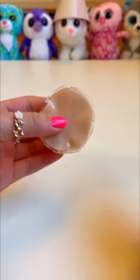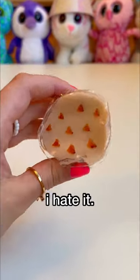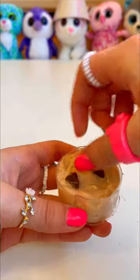For the chocolate chips, I'm going to draw them on with this marker. Even though this looks so cute, I hate it. So instead, I'm putting real chocolate chips inside, which I'm cutting in half because these are too big. And now we're going to stuff them into the slime.